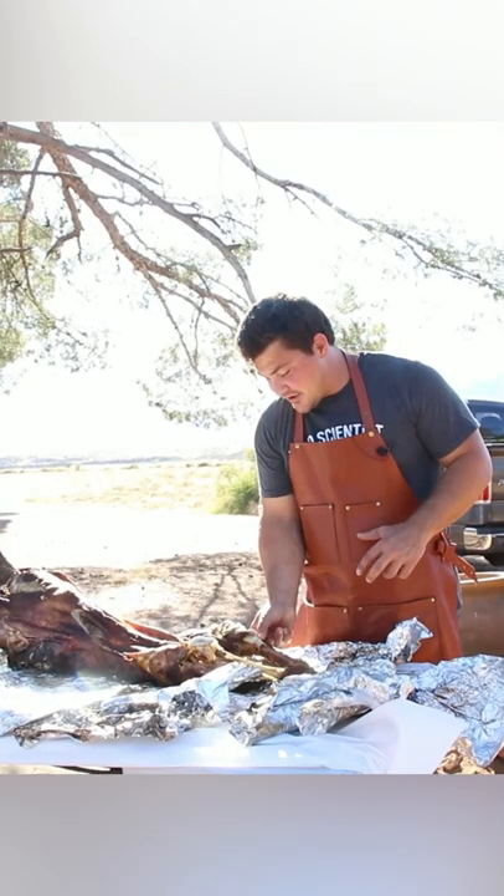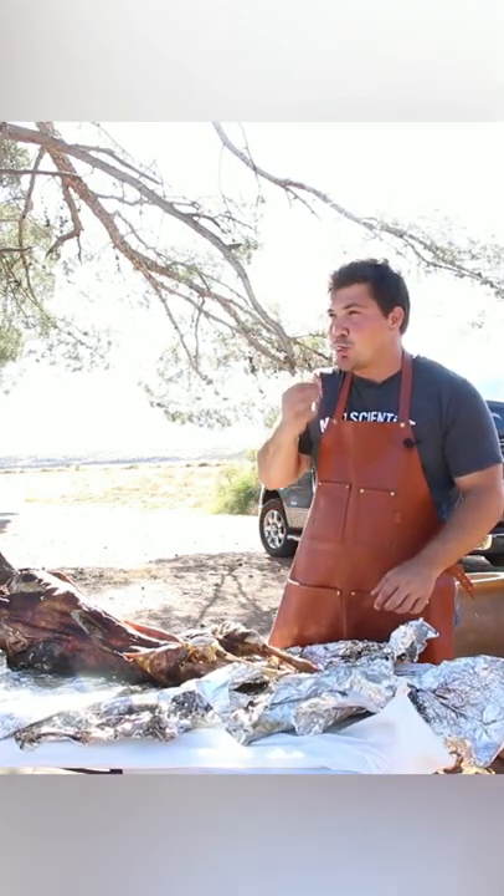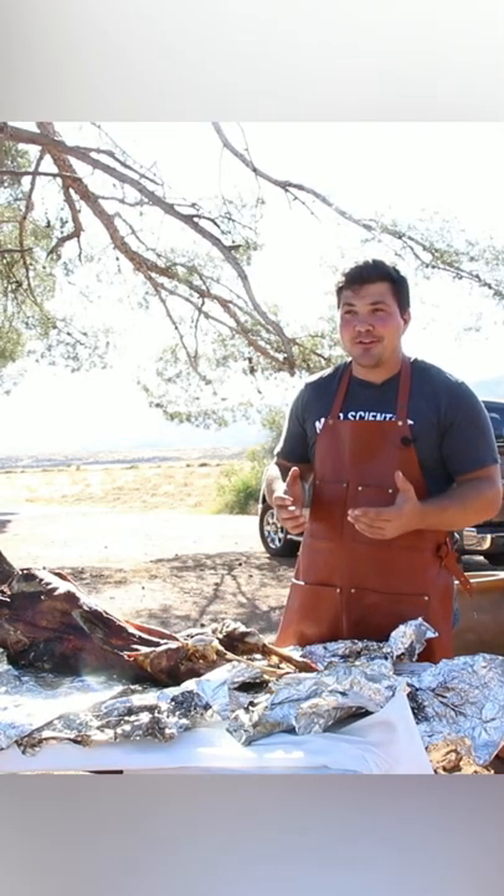I'm excited to try this. Should be nice and tender. It's tender — not really smoky, but the most tender lamb you've ever had.